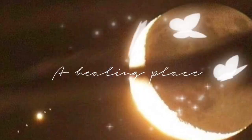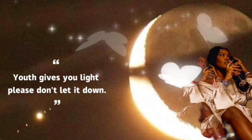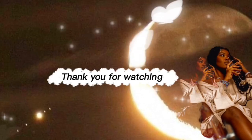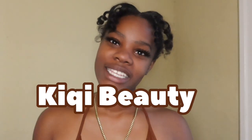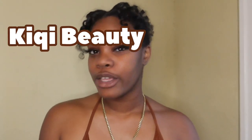Wagwan baby loves, thank you so much for coming back to my YouTube channel. I am Overseas, the girl that is always in her mood or in her bag. Today we are definitely in our bag — we have another wig from Kiki Beauty, and this one is going to be a U-part wig, so we can work with it a little bit differently.